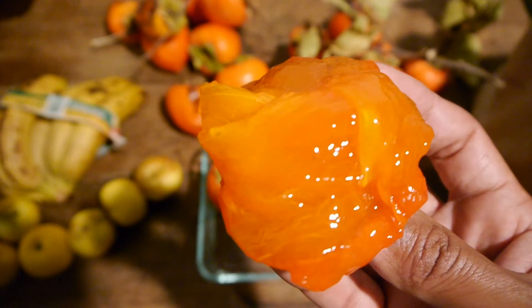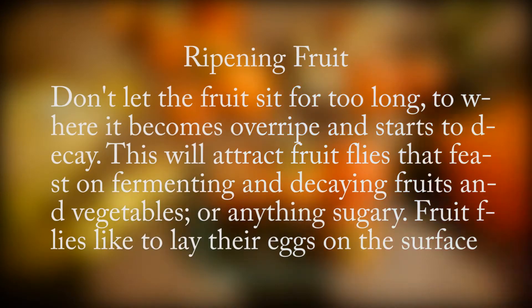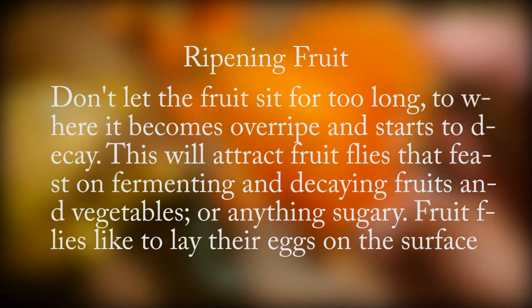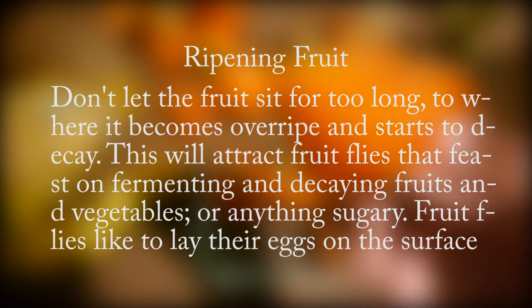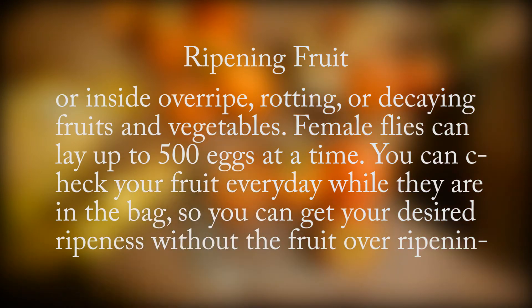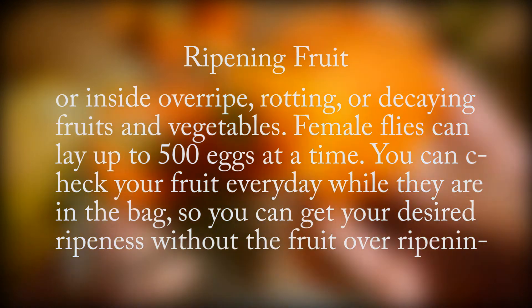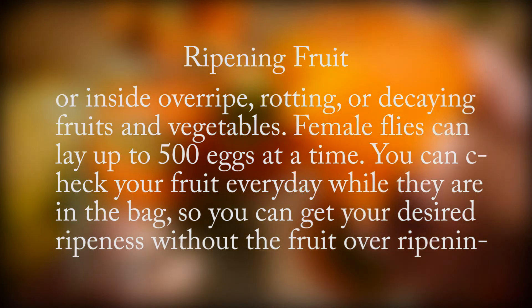Don't let the fruit sit for too long to where it becomes overripe and starts to decay. This will attract fruit flies that feast on fermenting and decaying fruits and vegetables, or anything sugary. Fruit flies like to lay their eggs on the surface or inside overripe, rotting, or decaying fruits and vegetables, and female flies can lay up to 500 eggs at a time. Check your fruit every day while it's in the bag so you can get your desired ripeness without it overripening or decaying.